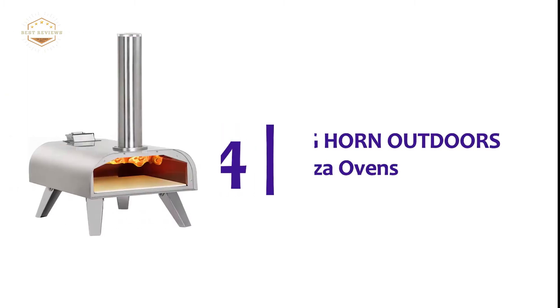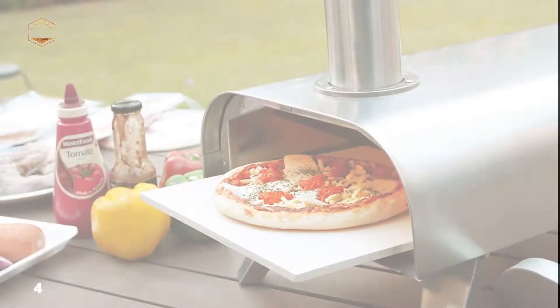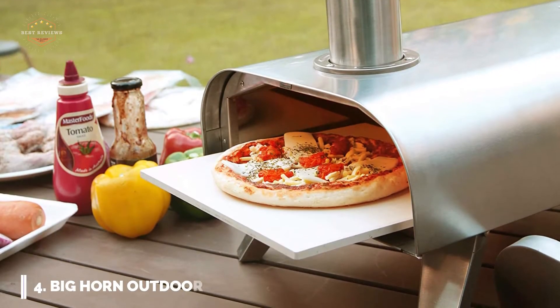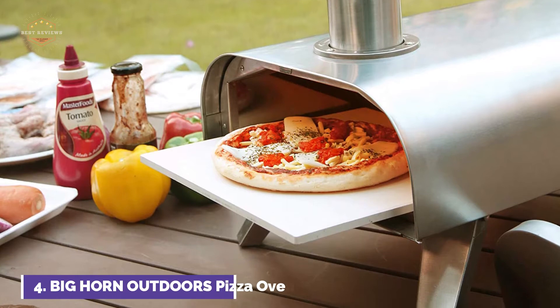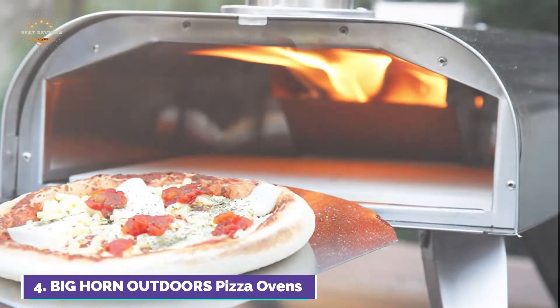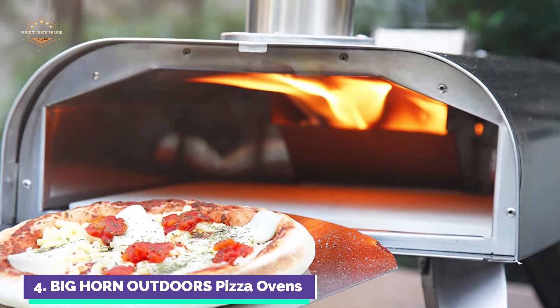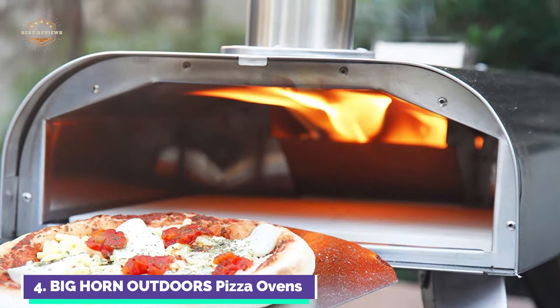At number 4, the Big Horn Outdoors Pellet Pizza Oven. This outdoor pellet pizza oven is made of high-quality stainless steel. This compact oven is safe to cook all kinds of food. In just 18 minutes the pellet pizza oven can be ready for use, and it can cook delicious pizzas in as little as 90 seconds.